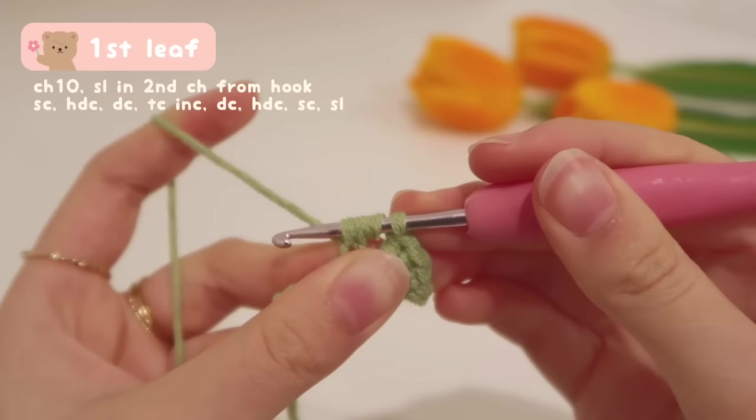Let's move on to the second leaf — it's literally the same thing as the first leaf, so I won't have such a detailed explanation. To start off a leaf, chain 10. Go across the row with a slip stitch in the second chain from hook, followed by a single crochet, half double crochet, double crochet, and a treble crochet increase — two treble crochets in the same exact chain. Then a double crochet, half double crochet, single crochet, and lastly a slip stitch.